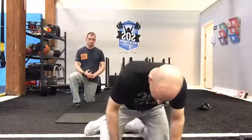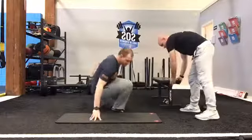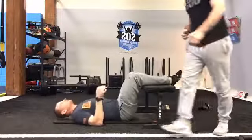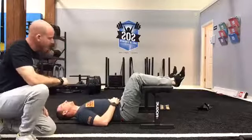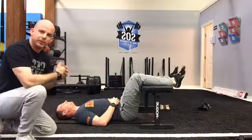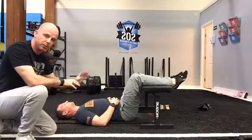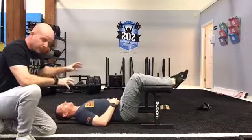We're going to start with two different positions: the 90-90 position on your back, and then the prone position, also called crocodile breathing. Getting Steve into the 90-90 position — a couple of things: this needs to be comfortable, ideally at a 90-degree angle. Once we're here, we want to be relaxed. The musculature in the lower body should not be engaged; we want the bench to do the work for us.